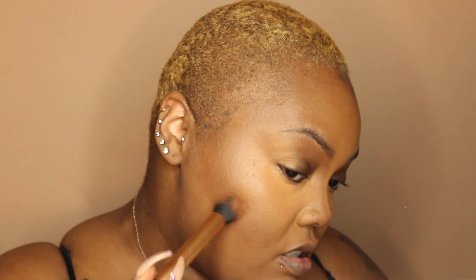Just making sure that the foundation is sitting, which it is because it definitely is one of those that kind of locks in. So I'm going to go in with this bronzer right here and just go ahead and warm up the skin. I tried to choose one that was warm instead of too cold, and I feel like this one is a good warmth for me.